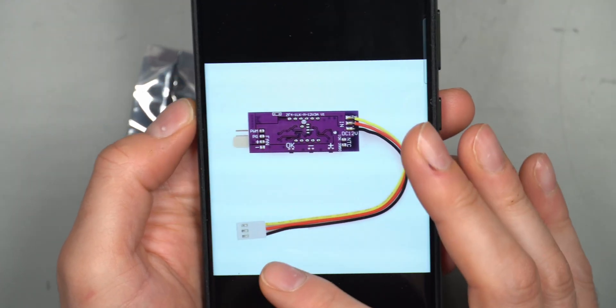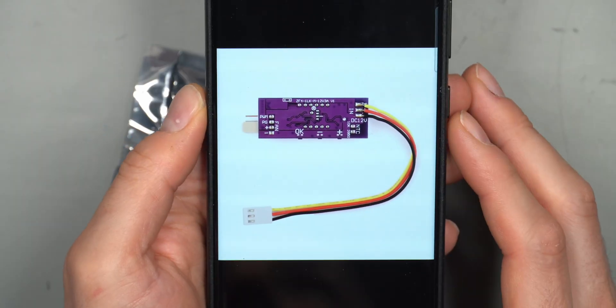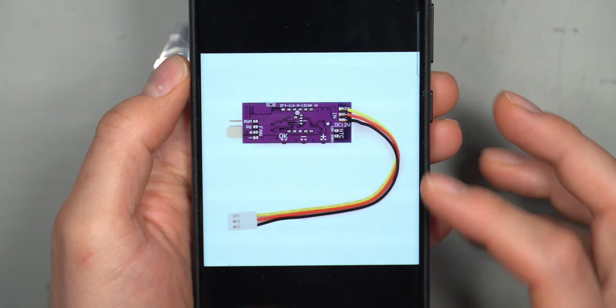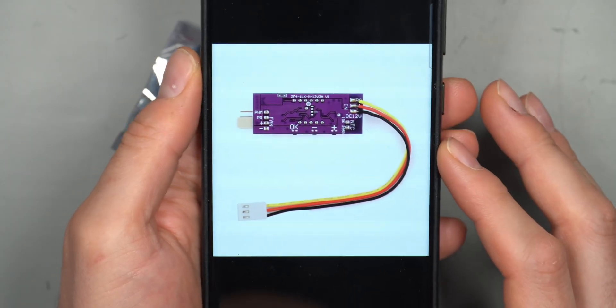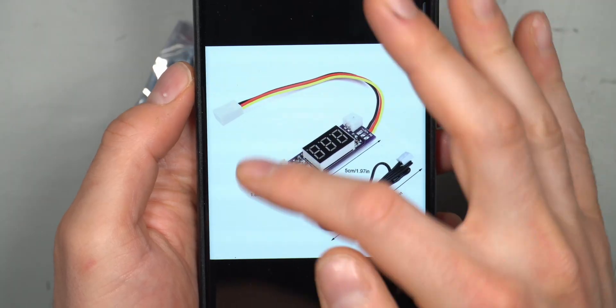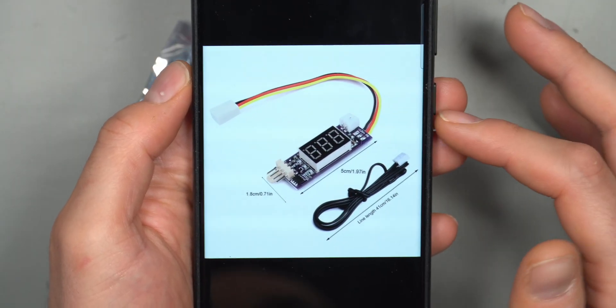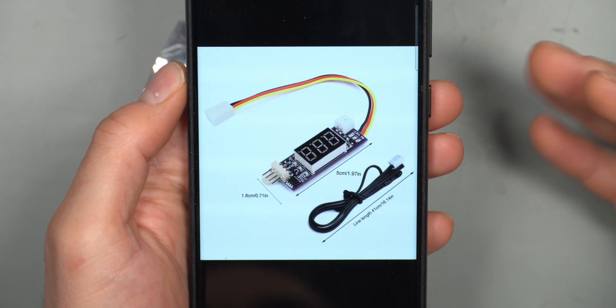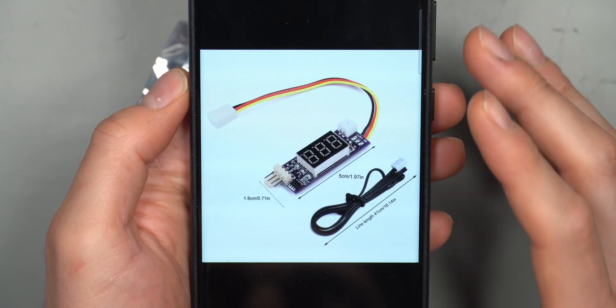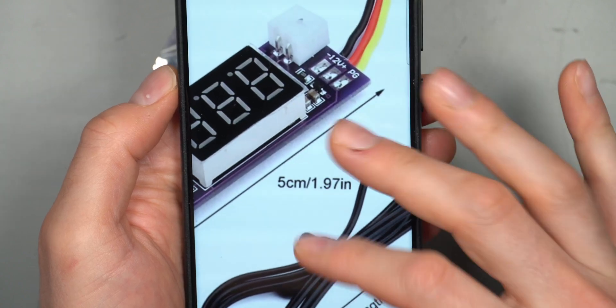This one already has the fan cable attached to the PCB, so if you already have a fan header on your motherboard and just want to plug this adapter directly into that header, you can also monitor the fan's RPM through the BIOS or the software of your motherboard. This is definitely a great controller for that.